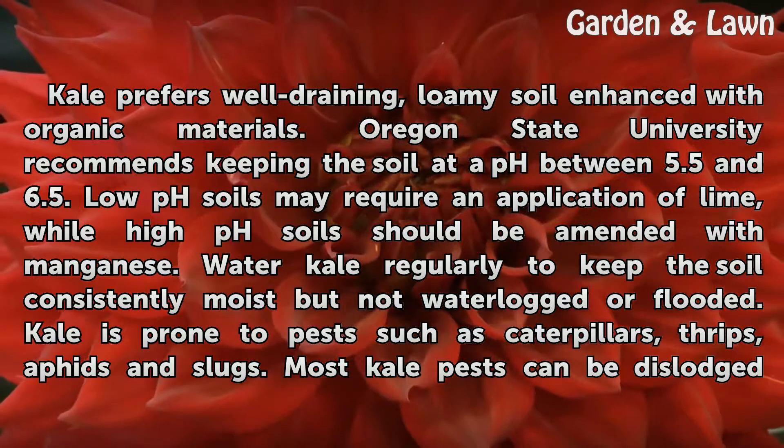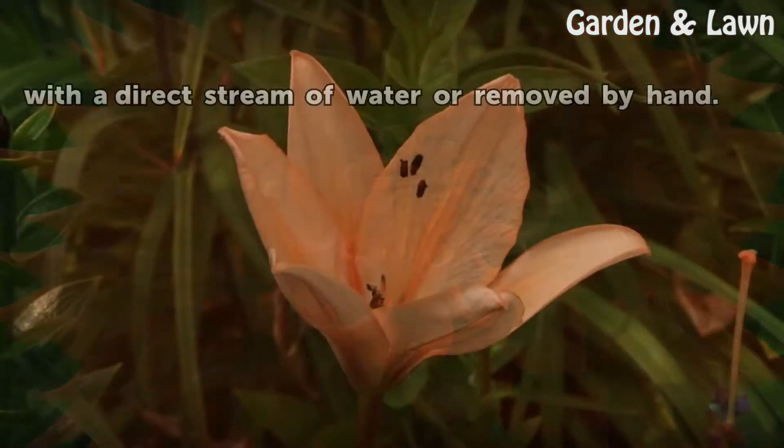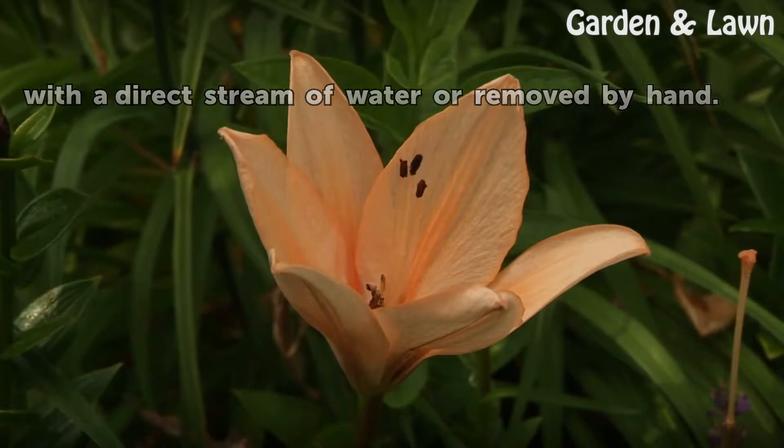Kale is prone to pests such as caterpillars, thrips, aphids, and slugs. Most kale pests can be dislodged with a direct stream of water or removed by hand.